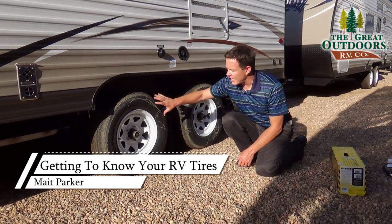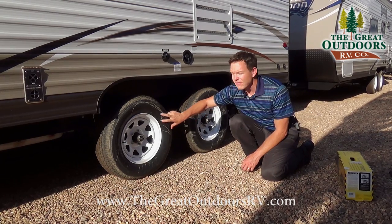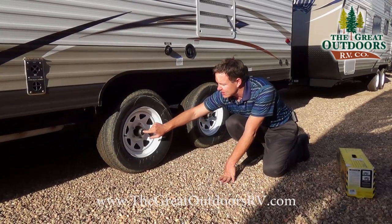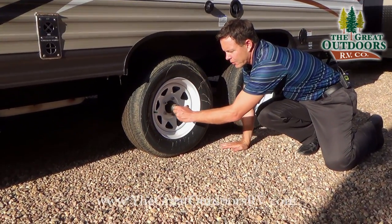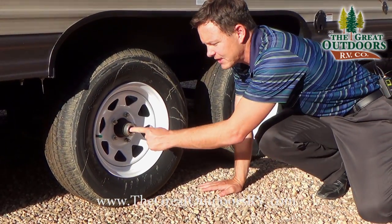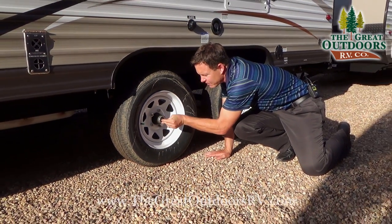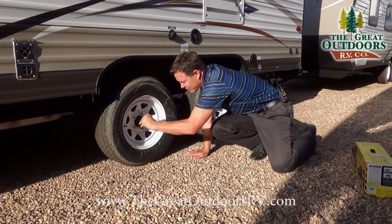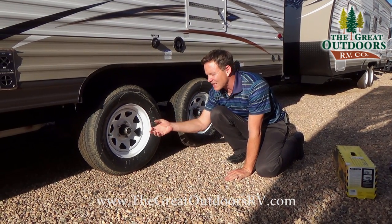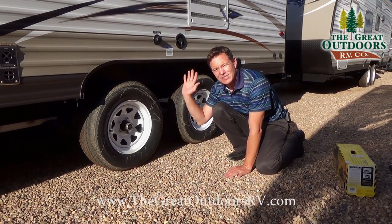This is a different tire — a steel rim, load range C, rated for 50 PSI as opposed to 80. You can see the rubber boot here; inside is a Zerk fitting where you'd hook up a grease gun to add grease. However, you're probably better off packing your bearings once a year rather than greasing the Zerk, because over-greasing blows out the back seal and ruins brake components — something we see with about 80% of customers.